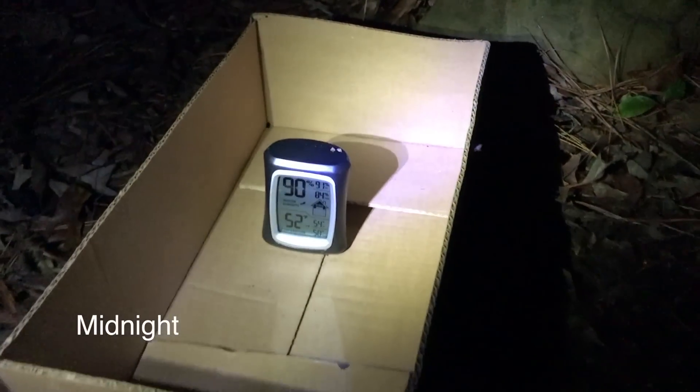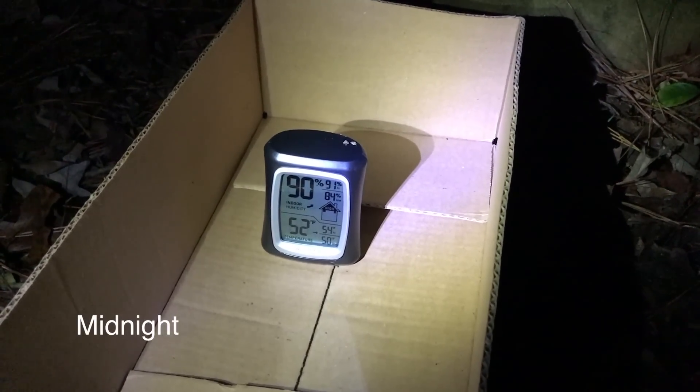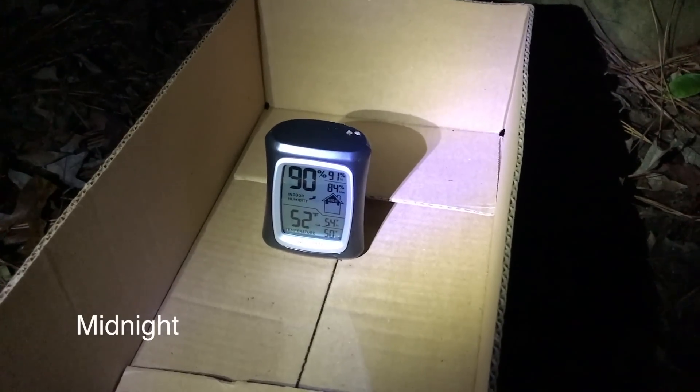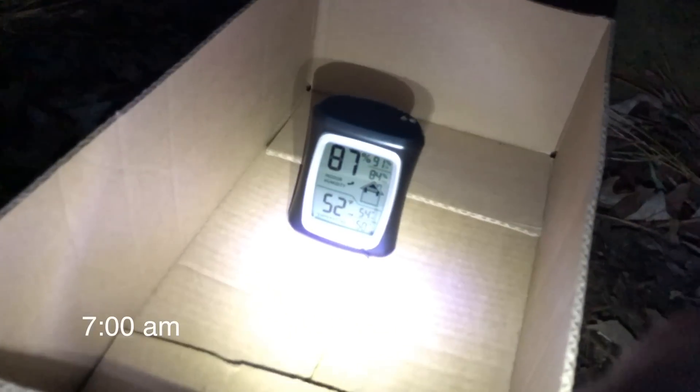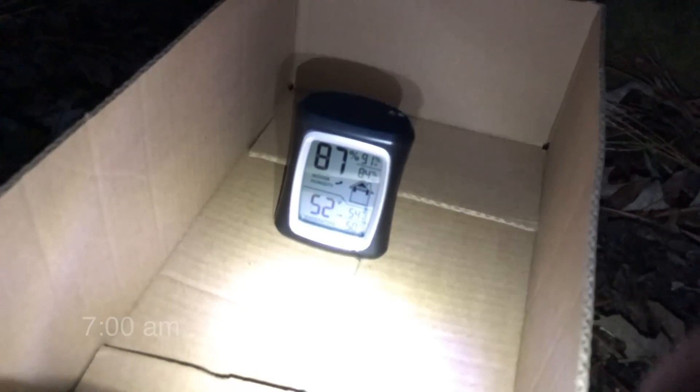At midnight, the temperature inside is 52 degrees Fahrenheit with 90% relative humidity, and the temperature outside is 52 degrees with 87% relative humidity.